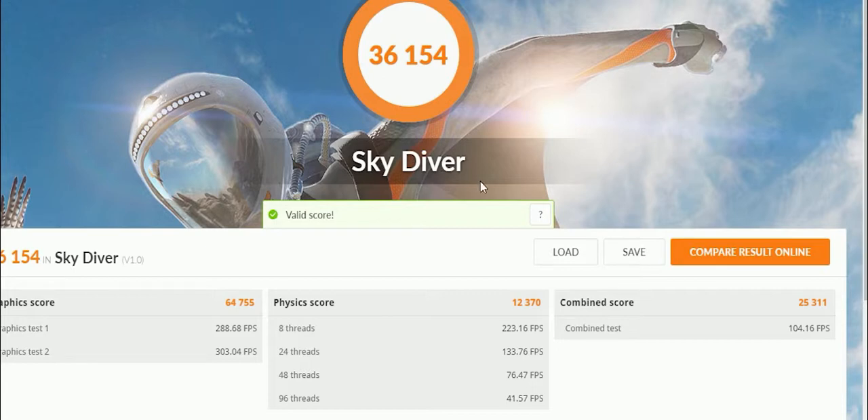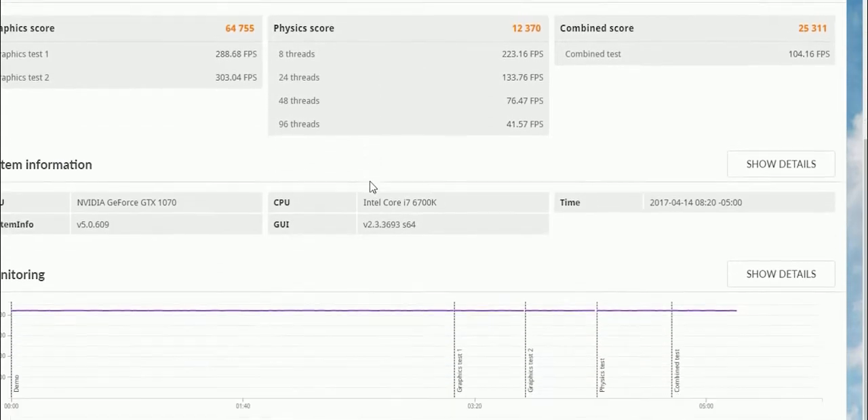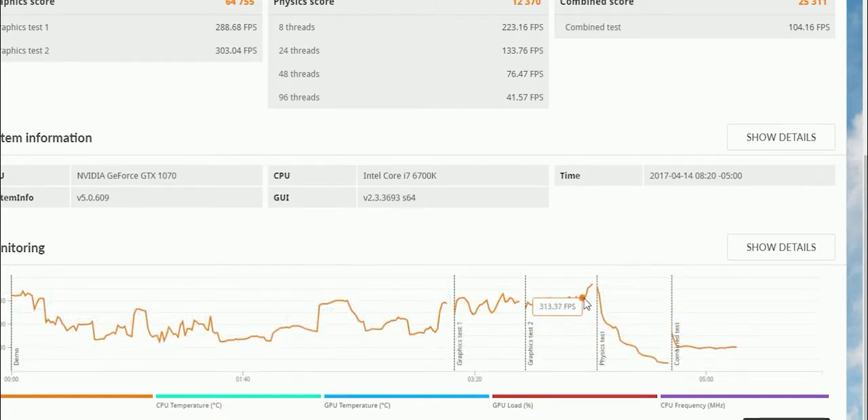All right, I just finished 3DMark — one of the benchmarks — and I scored 36,154. I did overclock my graphics card a little bit, I believe I scored around 35,000 stock. Looking at the temperature monitors: the green one is CPU, the blue one is GPU. Fresh boot it was steady, and under load it's sitting at 47, 46, 47 — right around 46 to 47 Celsius on the GPU. The CPU went up to 65 to 66 under CPU stress.